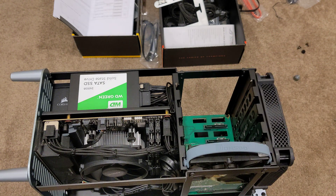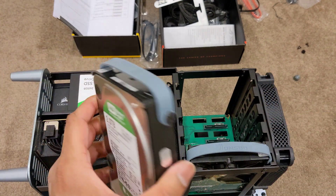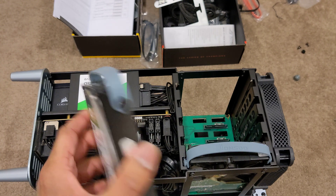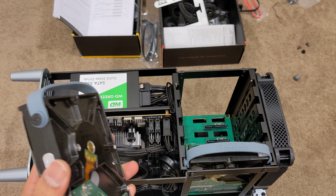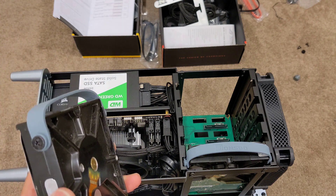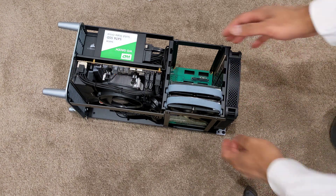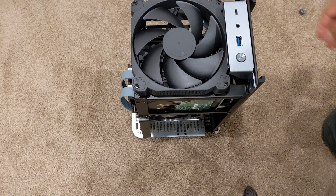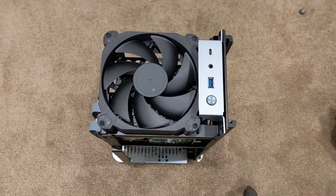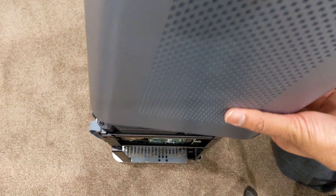I had these hard drives just laying around the house, so I'm going to try it with these two. I've got another one somewhere, so I need at least three to create a RAID — that'll be a video for tomorrow. I popped in the other hard drive and I'm just going to slide in the chassis and see if it slides in okay. I can't see any cables getting exposed, so let's give this a go.